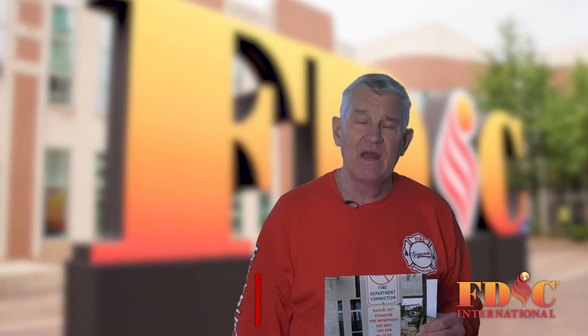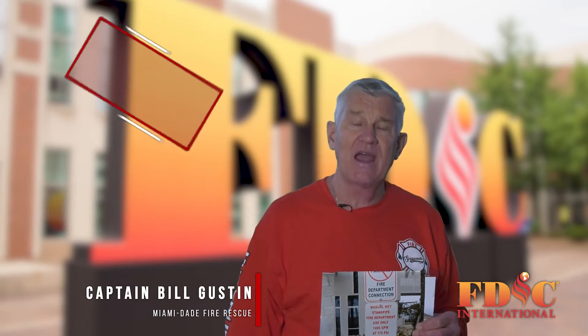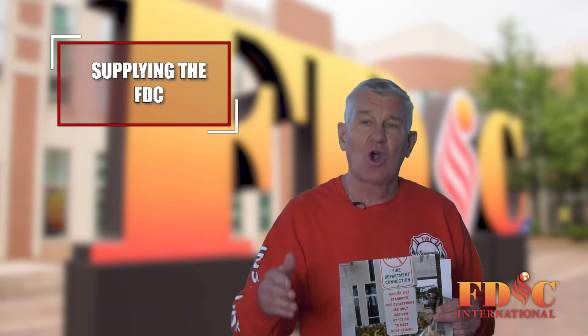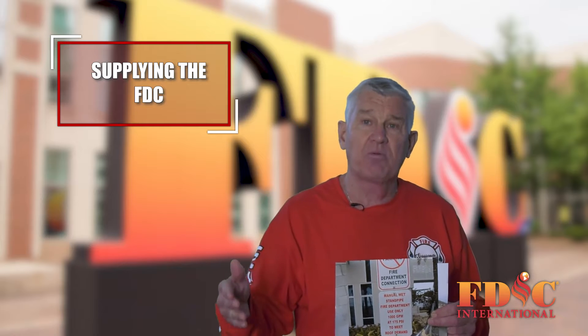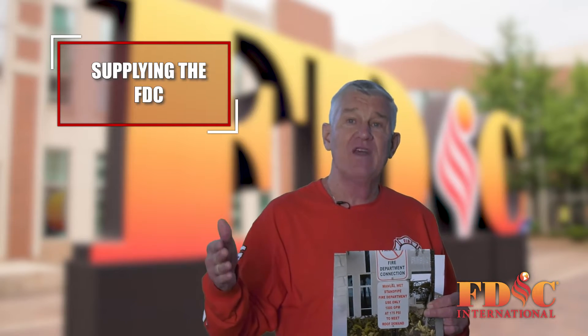Captain Bill Gustin with Miami-Dade Fire Rescue Department with today's roll call tip on supplying fire department connections — that's FDCs. When we think about supplying a fire department connection, it's usually as a precaution in case the city pressure is inadequate or that the building's fire pump does not operate.